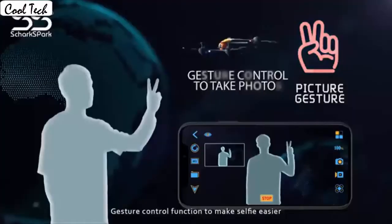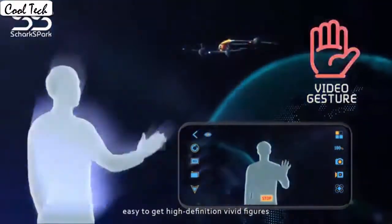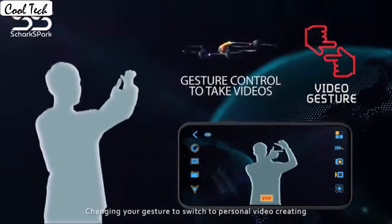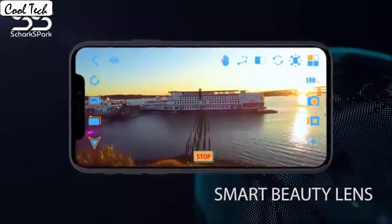Fly the drone to a height over 2 meters. Press the 3D flip button and push the right control stick to any direction to flip the drone 360 degrees. The gravity sensor mode enables the quadcopter to move following the direction you move your smartphone.